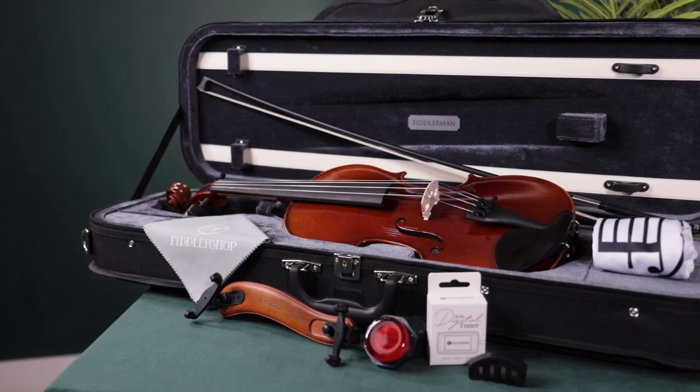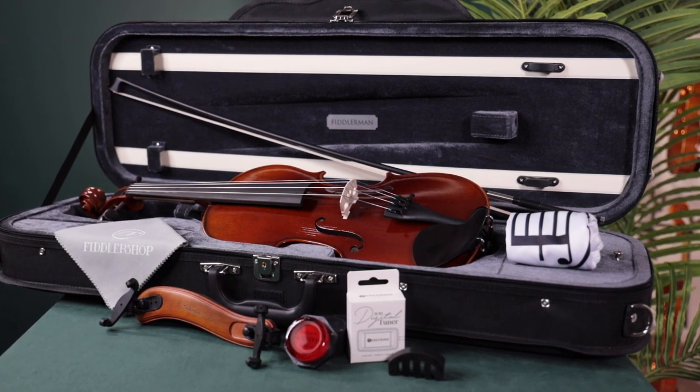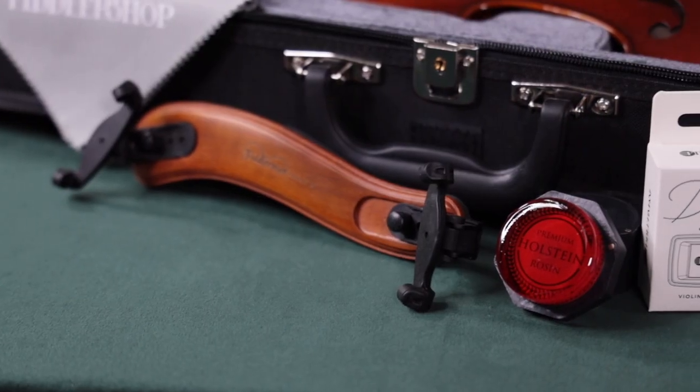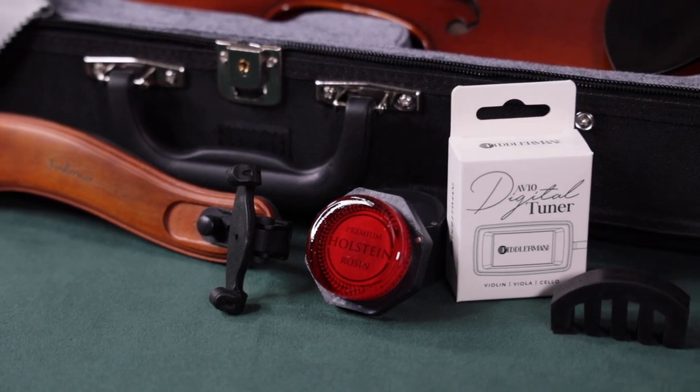Both outfits come with everything you need to get started, including a case, the Fiddly Man carbon fiber bow, shoulder rest, rosin, cloth, digital tuner, and a practice mute for practicing late at night.